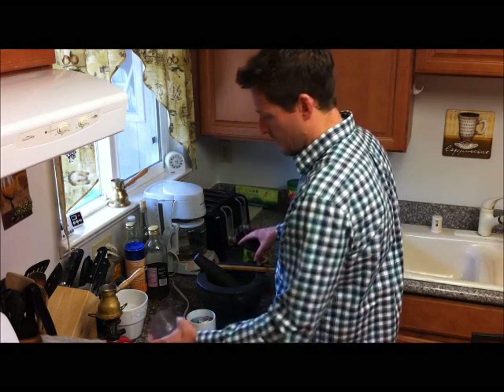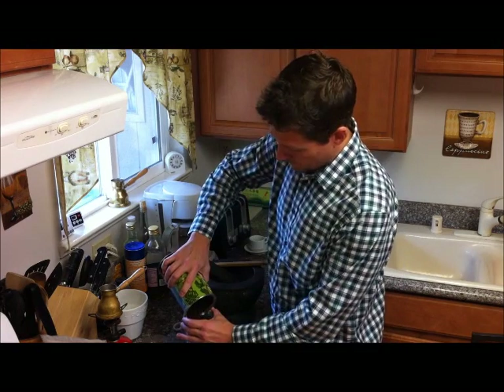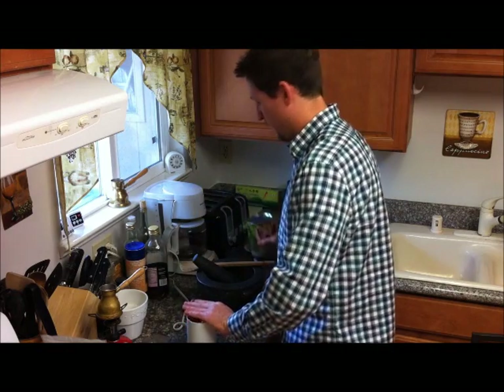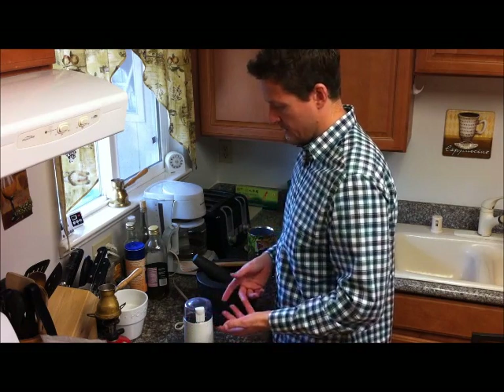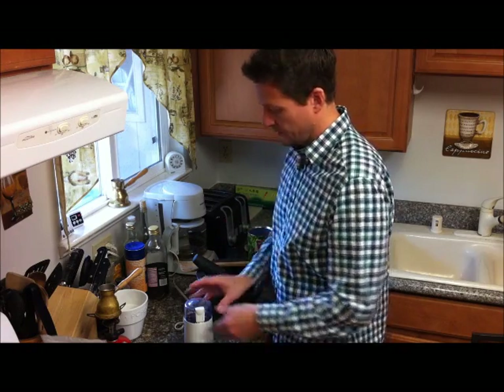We'll start with the regular standard coffee grinder. You want to fill it up with coffee beans — fill it to the top level of the coffee grinder. We're going to use this to break down the coffee in the first stage to get it to smaller particles, and then we'll transfer it into the mortar and pestle.